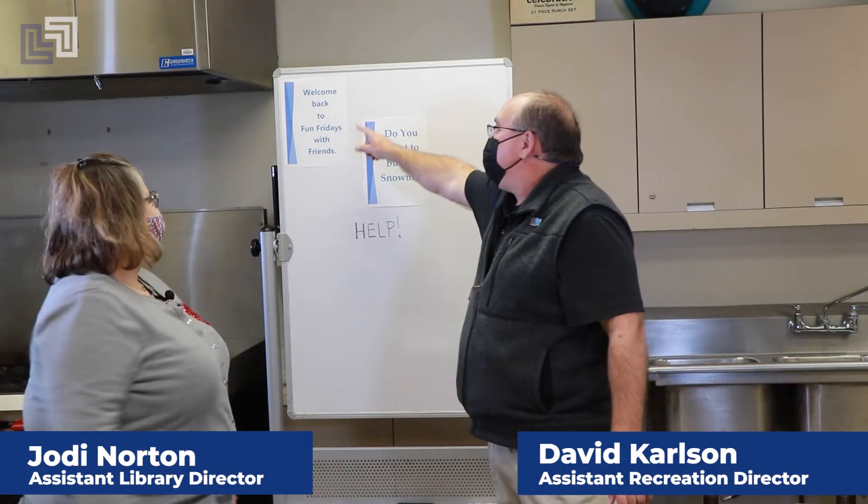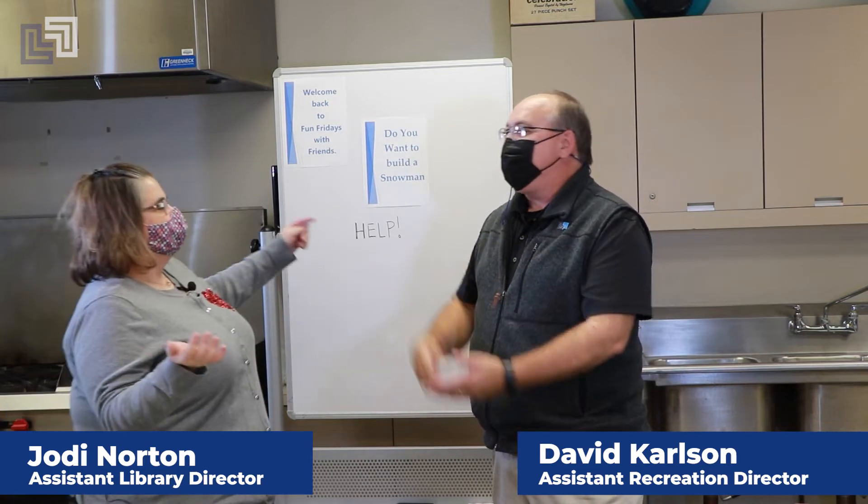Hi, welcome back to Fun Fridays. I'm Mr. David, and it's welcome back to Fun Fridays with Friends, and you all know my friend Miss Jody from the library.